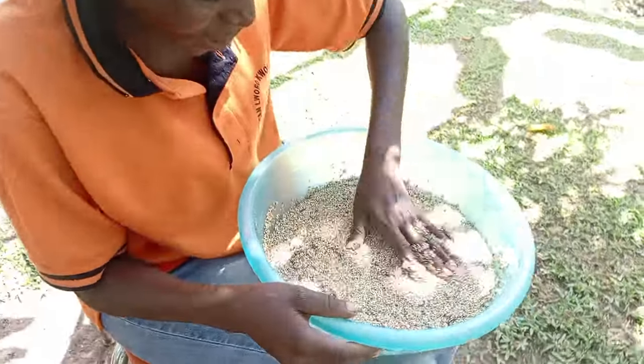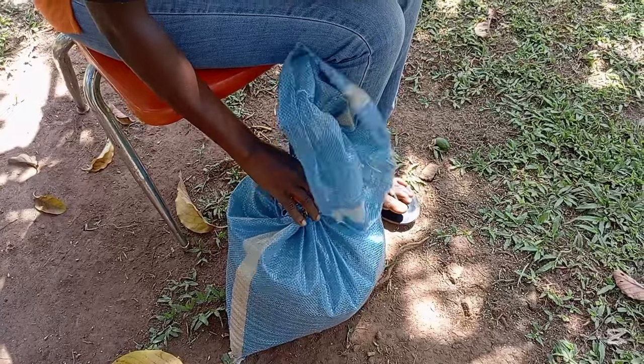Guys, this one we are going to use to make simsim ball, but this one we are keeping for peanut butter.